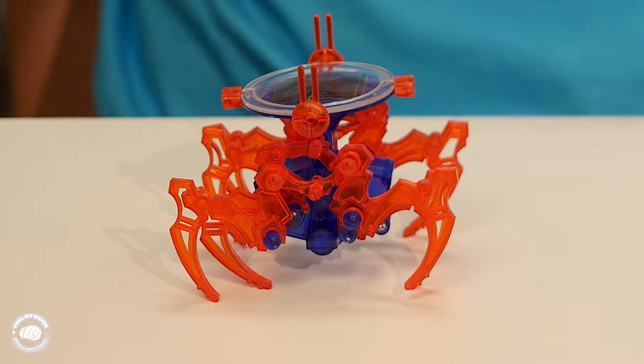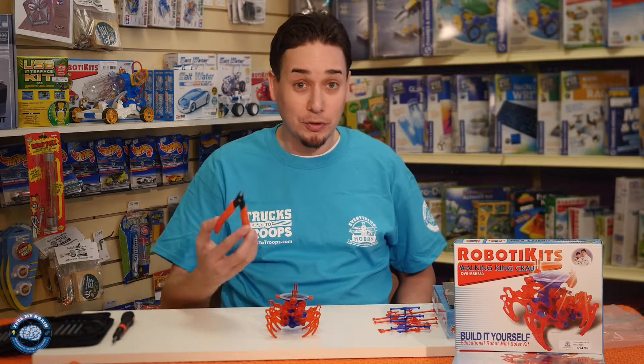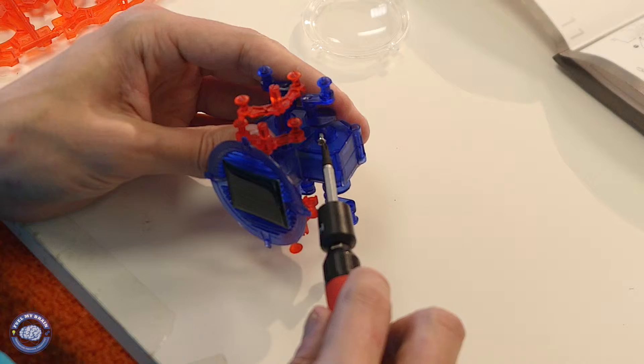And there you have it, the completed project. It took about an hour to build and the tools that we needed for this were the sprue cutter to remove the parts from the frame, and there were a few screws so we needed a small Phillips head screwdriver.